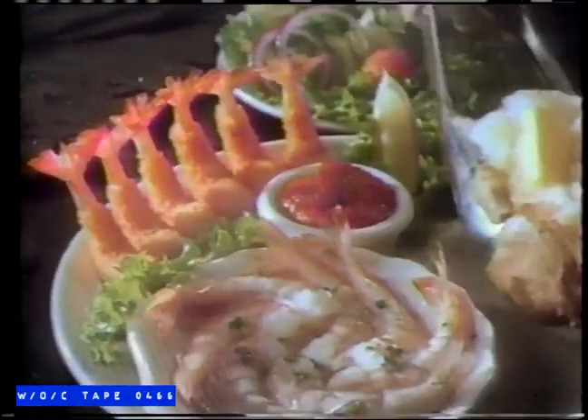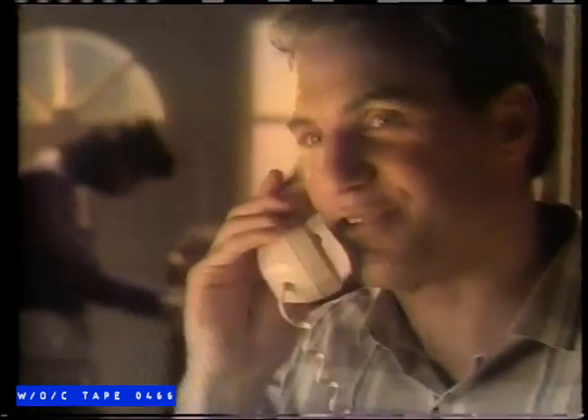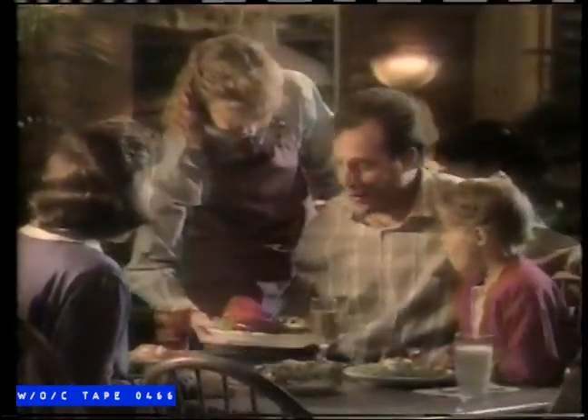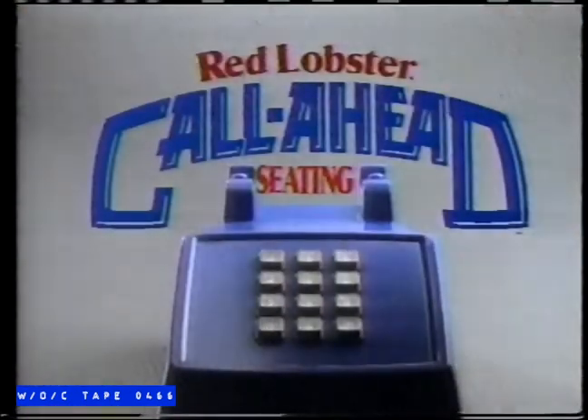Announcing Red Lobster's new lunch menu, featuring our lunch shrimp combo — just $4.99. Tempting broiled and fried shrimp, plus potato, salad, and garlic bread. For a limited time, just $4.99 at Red Lobster for lunch. Introducing Red Lobster call-ahead seating — call us when you're ready to leave and we'll save you a place in line. You'll spend less time waiting to satisfy the seafood lover in you. New call-ahead seating — call today.